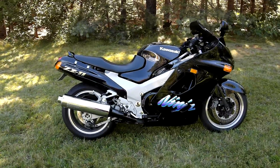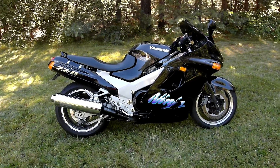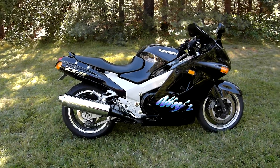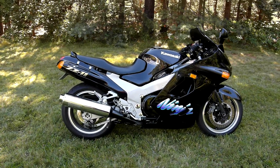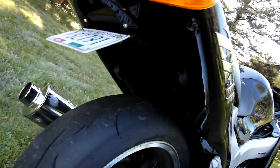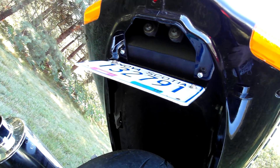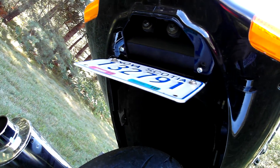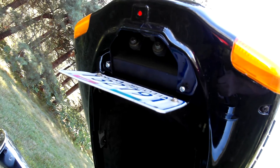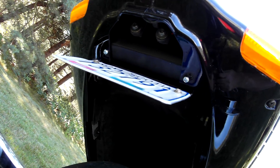I got the fender eliminator bracket put on there. I made that up myself — just a piece of aluminum bent so that the license plate light can bolt on to it.